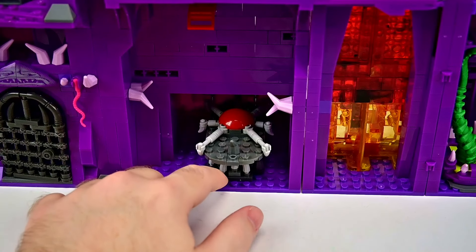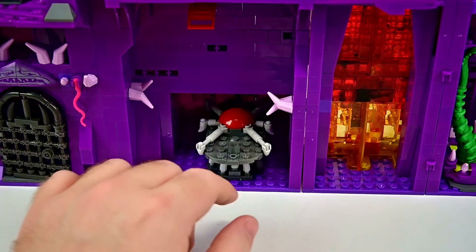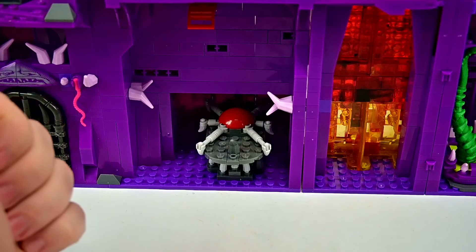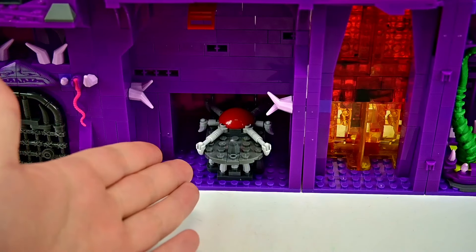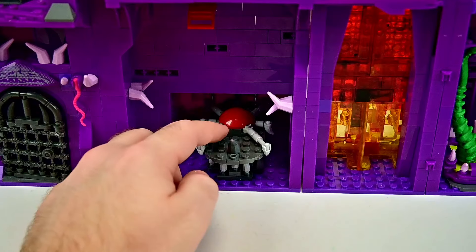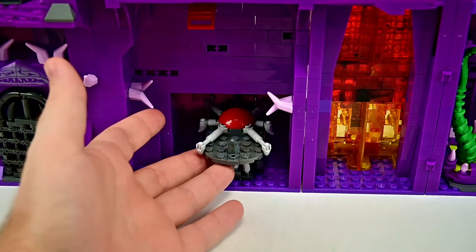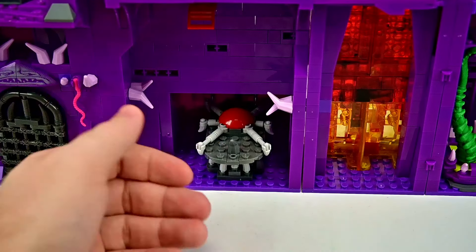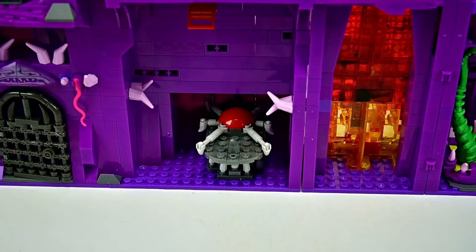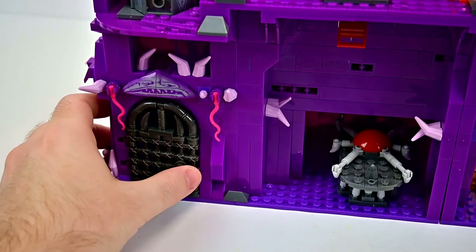The lower level has a table that unfortunately got stuck in — it was pegged so it wouldn't get lost when closed, but now it won't come out. It's a nice oblong table with a bone design, a red section in the center, and spikes on the ends — perfect for the bad guys to stand around meeting and preparing to attack the Masters. There is a red lever up here that controls the demon's mouth on the exterior.